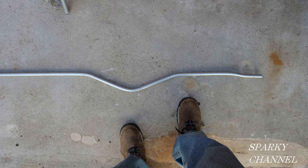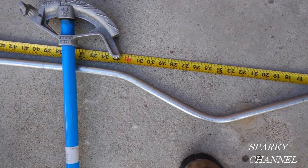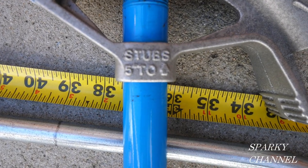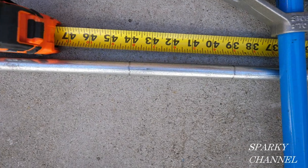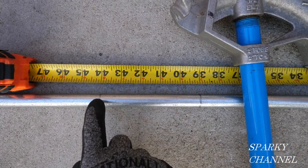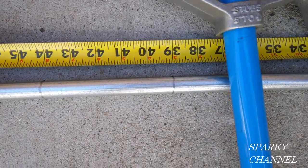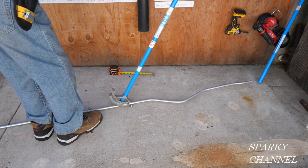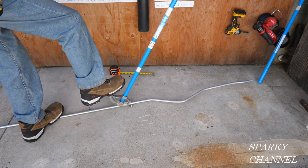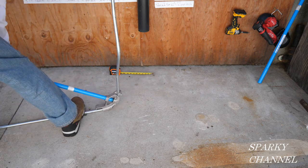So now we have a box offset and a 3-bend saddle and they're all in the same plane. We'll need to make our first bend at 44 inches — that'll be a right-angle bend and this bender stubs 5 inches to the arrow, so you subtract off 5 inches and there's your 39 inches. That's where we're going to be putting the arrow of the bender. With the arrow on 39 inches and the handle perpendicular, I'll go ahead and bend the conduit to 90 degrees.